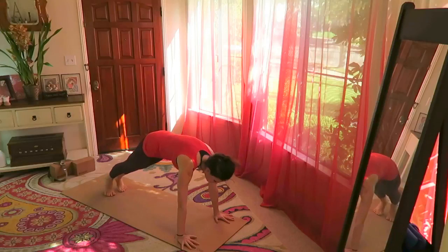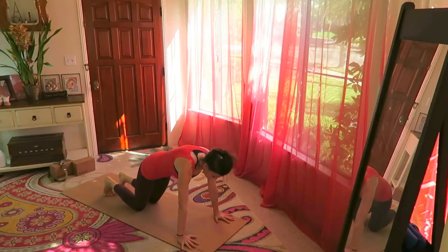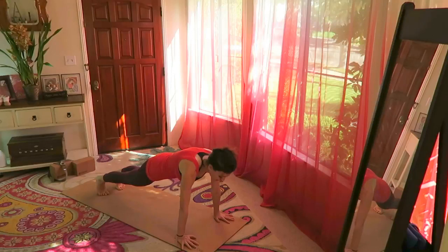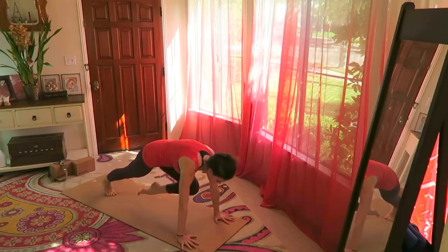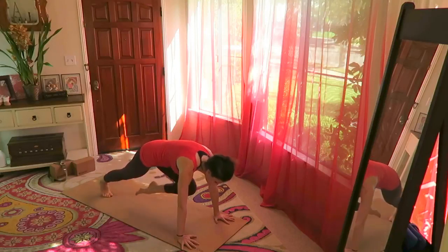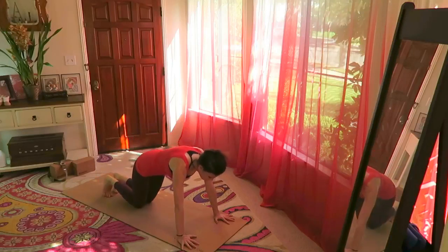From here, glide the shoulders over the wrists into plank. If you're a complete beginner, you can bring your knees down and flatten the back — butt not lifting, back flat, core activated. Otherwise hold the plank and bring the right knee between the elbows, then the left knee between the elbows. Right, left, pull the belly in — right, left.